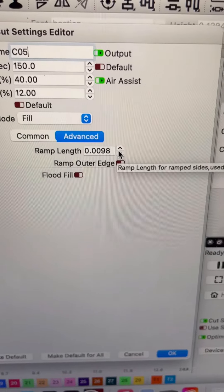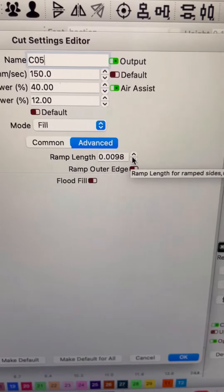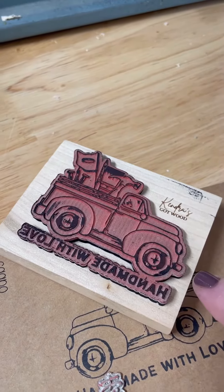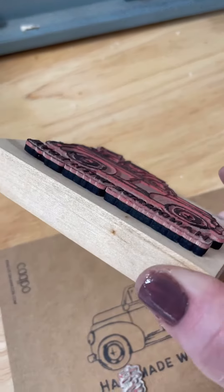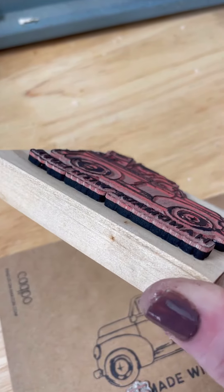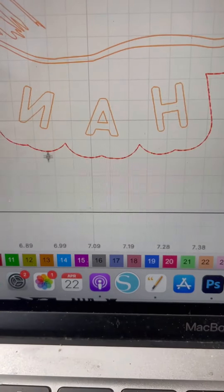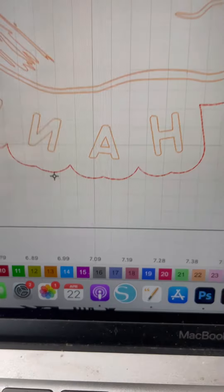I went ahead and just clicked the up arrow one time. I am still a beginner at this, but it seemed to work well and it's going to kind of cause your design to fade rather than just engrave straight down. You also want to make sure that you have a copy of your outline, and that's going to be your cut line.